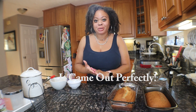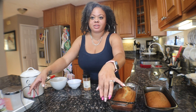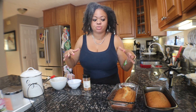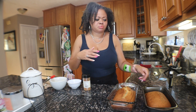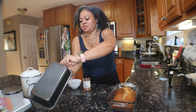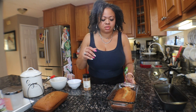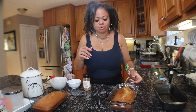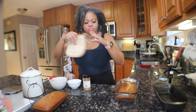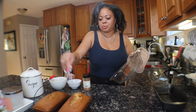We have banana bread out of the oven! I let it cool for just a few minutes so I can transfer it onto my baker's rack to continue cooling. Let me see if it's cool enough to just pick up. The loaves are nice and golden — I'm just going to flip it over and take it out.